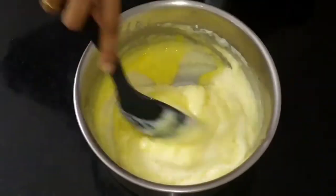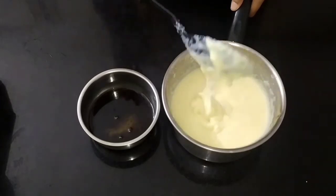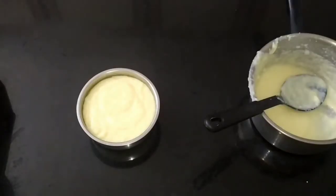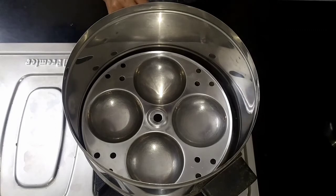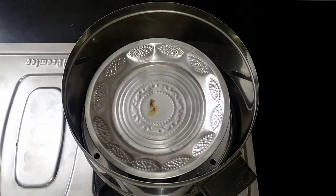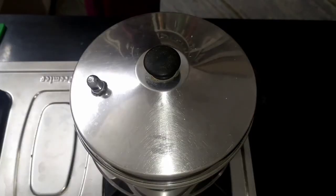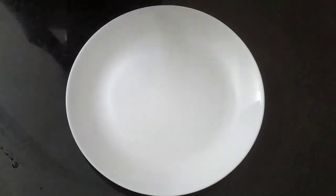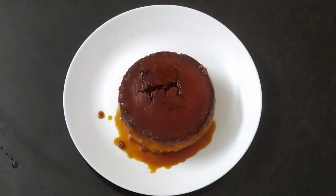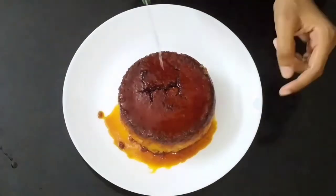You can also add the egg and stir it. Now let's add the pudding mixture. Add the pudding mixture to the plate and close the bowl. Cook it on low flame for 45 minutes.